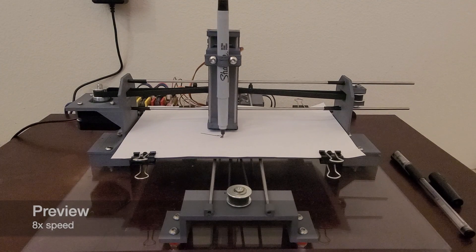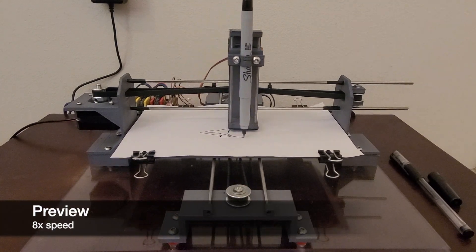In this video let's take a look at how to make an Arduino CNC drawing machine. Here's a quick preview of the CNC drawing machine in action.